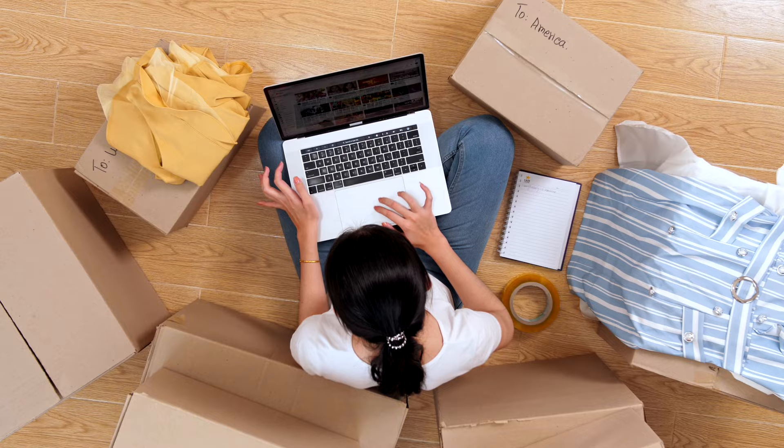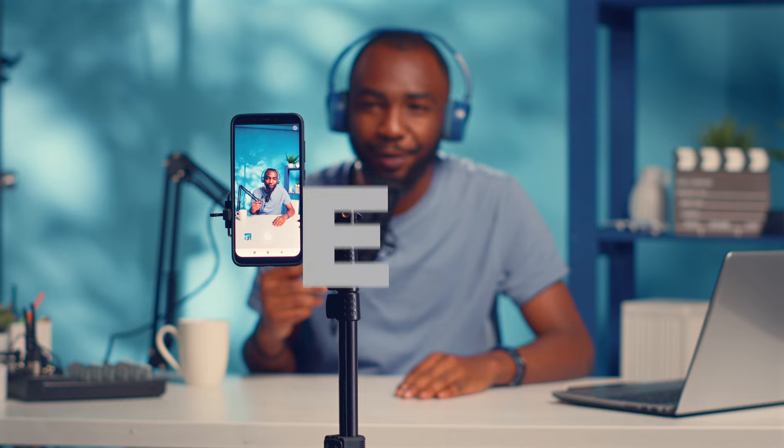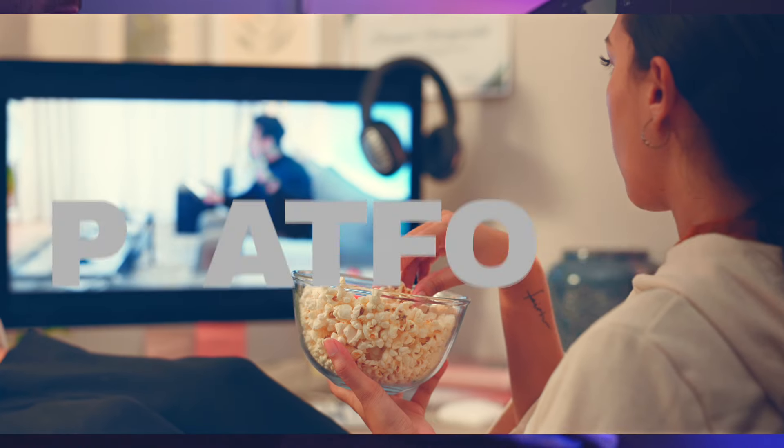If you're ready to create video content but really have no idea where to start, this video is for you. I'm assuming you already have an idea about what you want to talk about based on your business, non-profit, or whatever you do for a living — maybe even a hobby. So I'm going to focus on these three areas: gear, software, and platform.